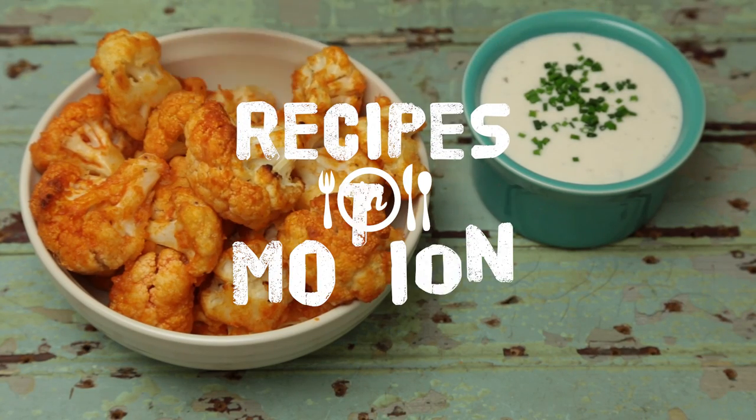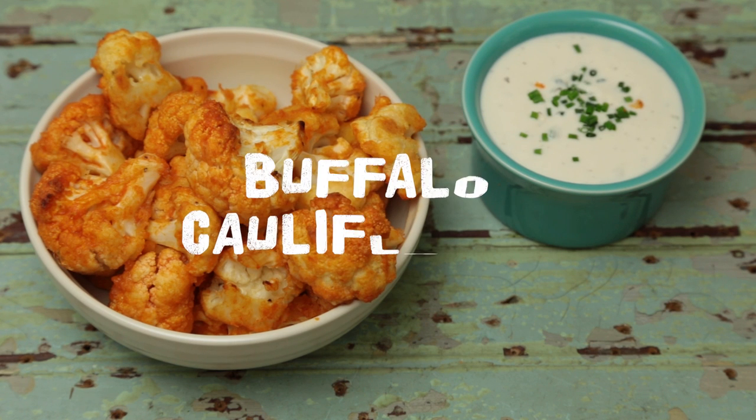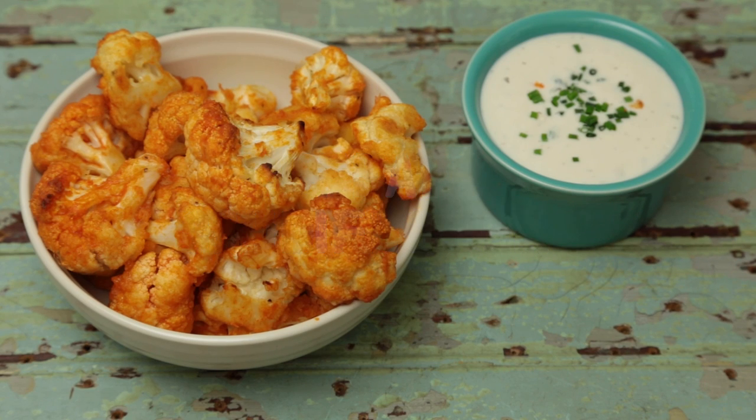You're putting spicy buffalo sauce on things that aren't chicken wings? Wait, what? Well, set your shock aside because this really works. It's even likely to become one of your new favorite ways of eating cauliflower.